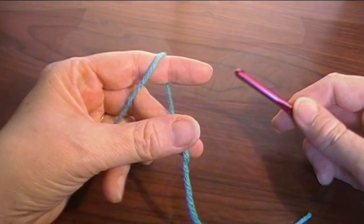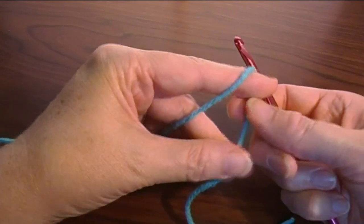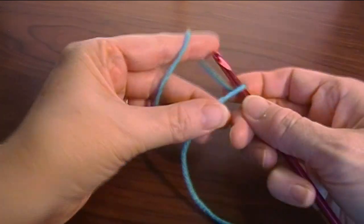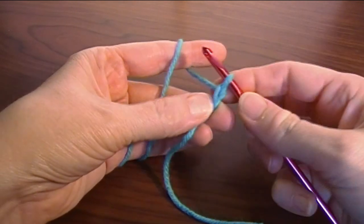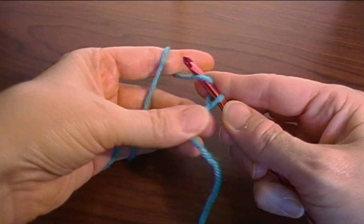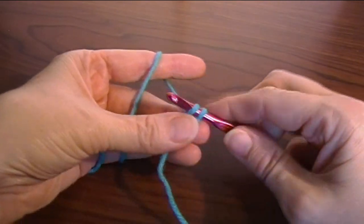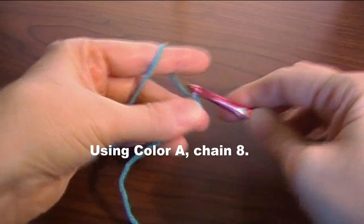Using color A, we're going to start at the center of the front of your pouch. We're going to start with a slipknot — make your slipknot your favorite method. I'm pulling my slipknot tight this time, and then I'm going to chain eight: one, two, three, four, five, six, seven, eight.